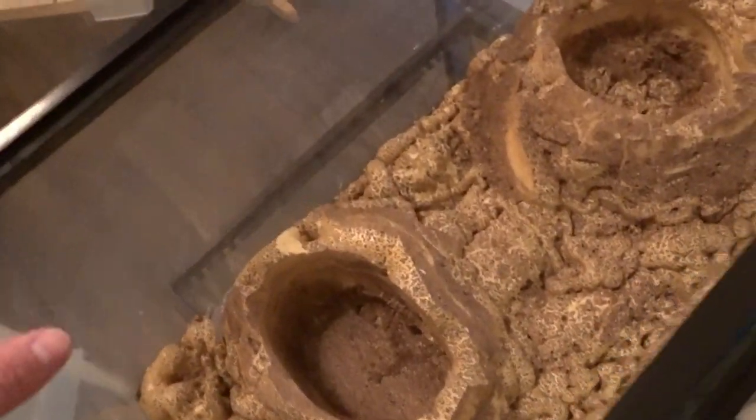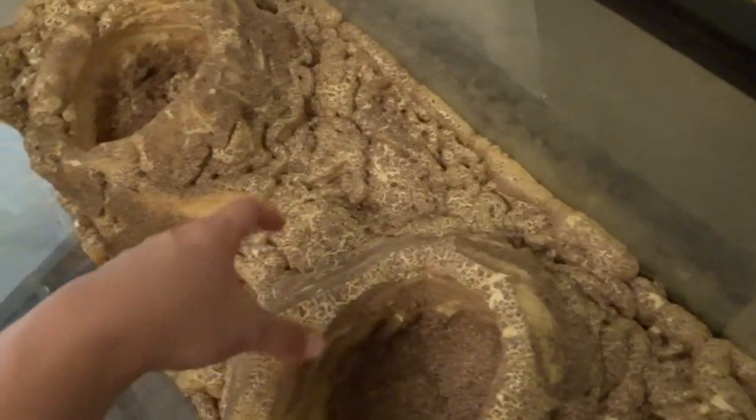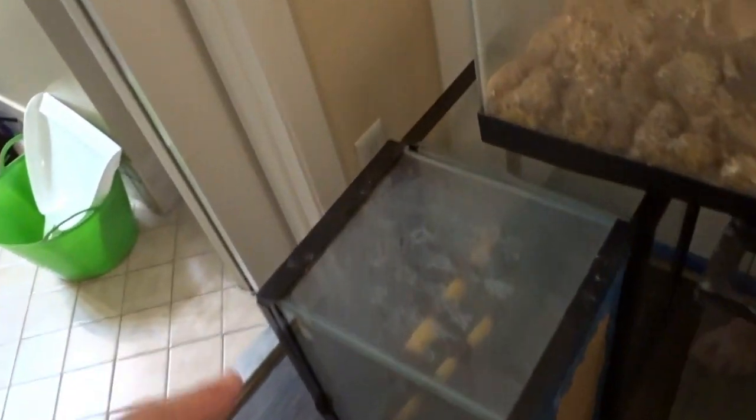Here are all the tanks we got. There's a 24x18x18, a 20 gallon with some stuff in it I definitely don't want to use, and two 10-gallon tanks. One of the 10 gallons looks like it's broken, so that leaves us with one usable one from that pair.